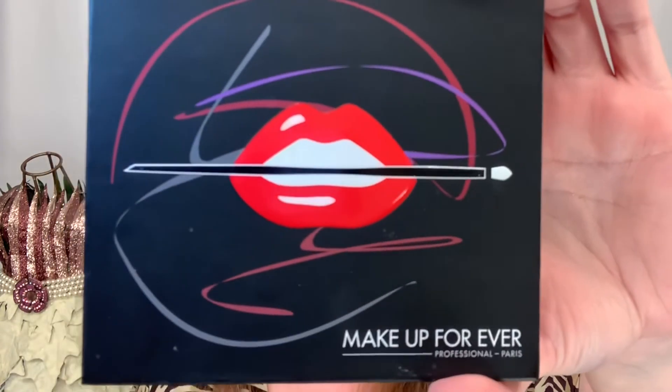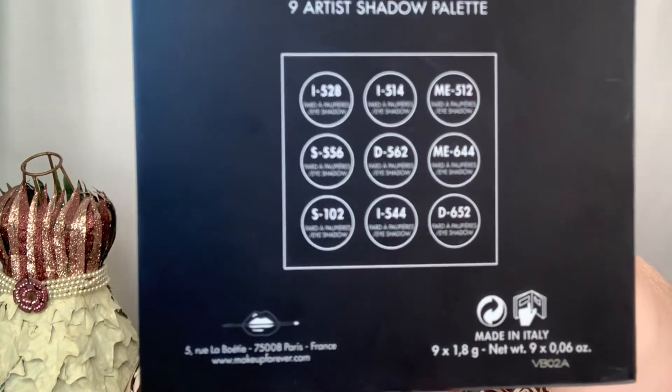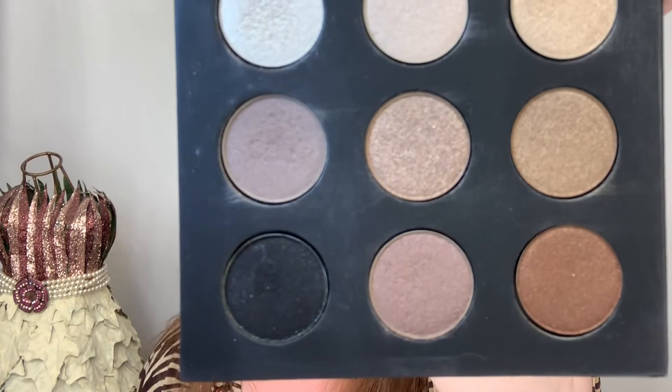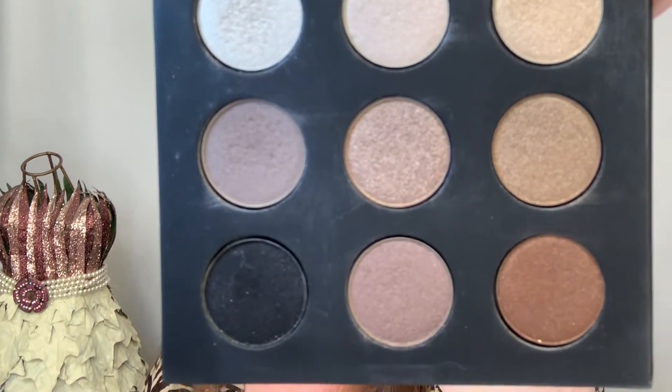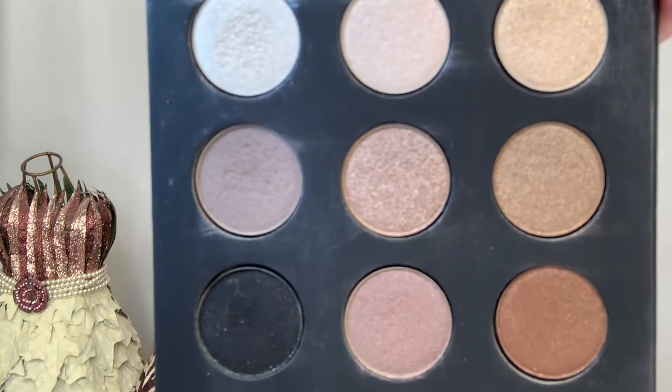The third item I have from the brand is a nine-shadow palette. This exact one is no longer available, but they do have other nine-shadow palettes and they are $25. It is made in Italy. They have the shade names on the back using letter-and-number codes, and you have nine shades. The current palettes are set up the exact same way. I won't swatch these since this one isn't available anymore — I will swatch them on my Instagram. It has a magnetic closure and heavy, sturdy cardboard. Those are the three items I have from them.